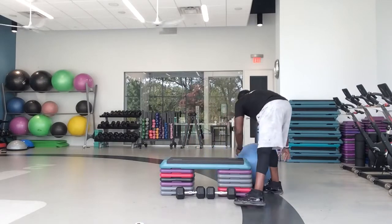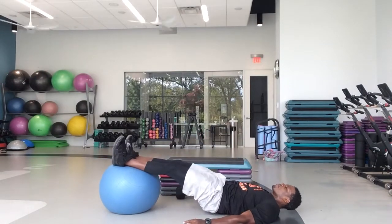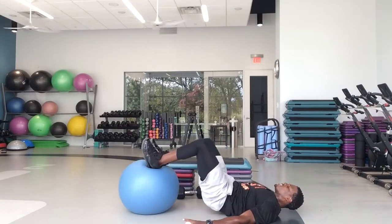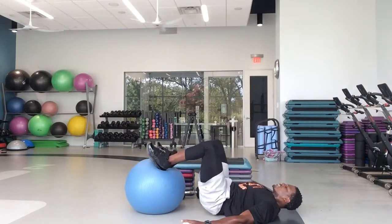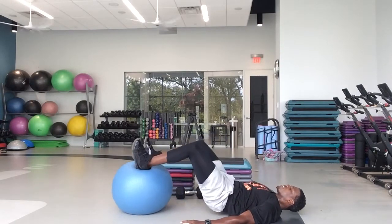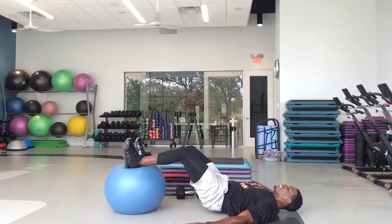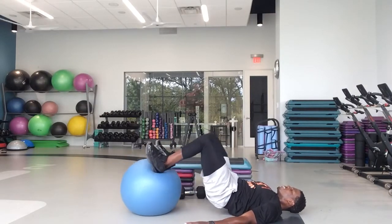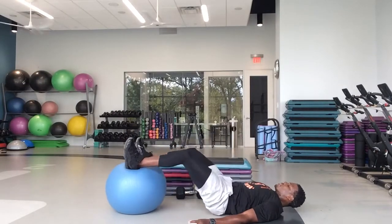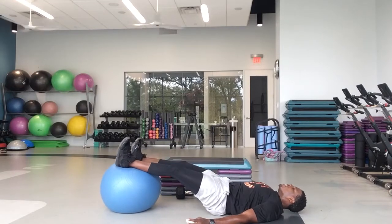Get your Swiss ball out — feet on top of the ball. Hamstring curls. Lay on your back, heels on top of the ball. Ready and go. If you don't have a Swiss ball, put both feet in your chair and do a bridge. If you do have a Swiss ball, keep those hips off the ground — hamstring curls. Good job, guys. Keep your toes pulled up toward the front of your knee.